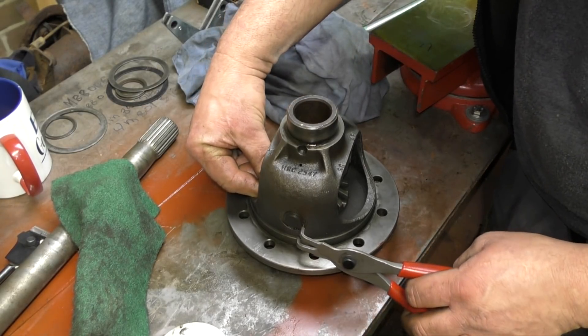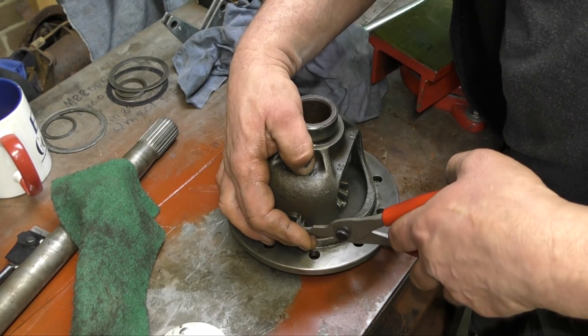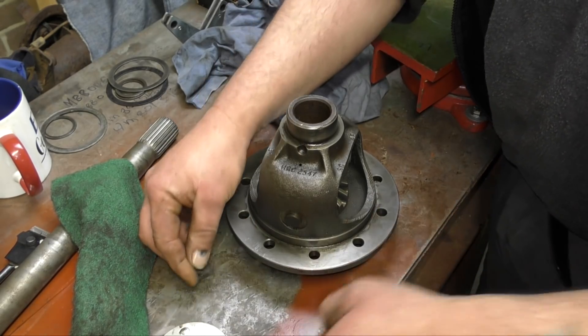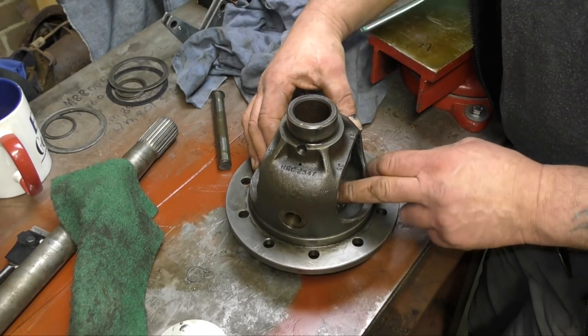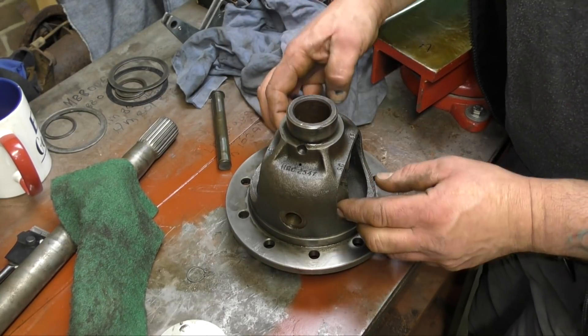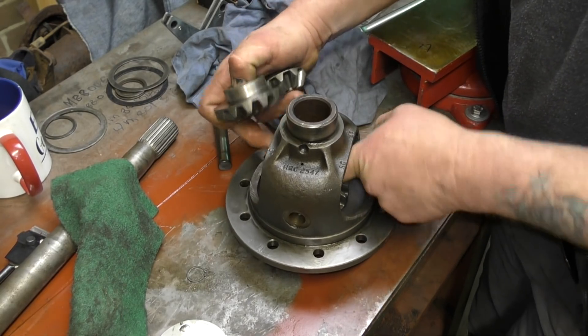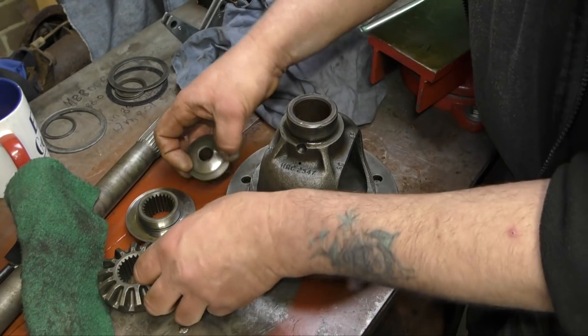I'll strip it out so you can see how the gear fits in the housing and where the wear is actually happening. Circlip off, then slip the pin out. The way to strip these is to actually turn the whole lot and then the little planetary gears pop out, and then your sun gears come out like so.